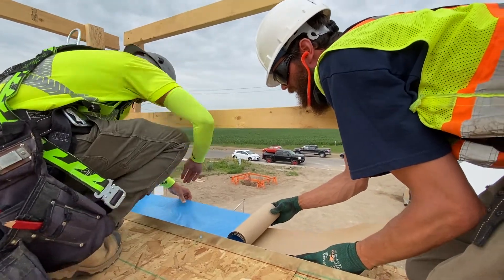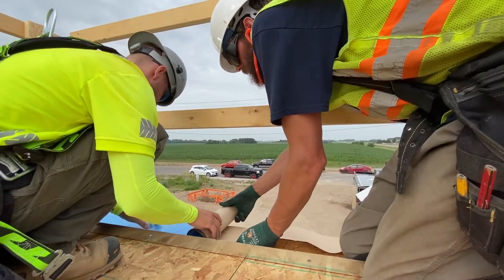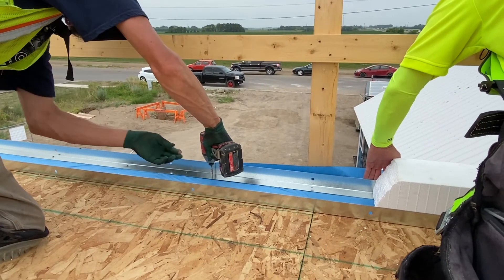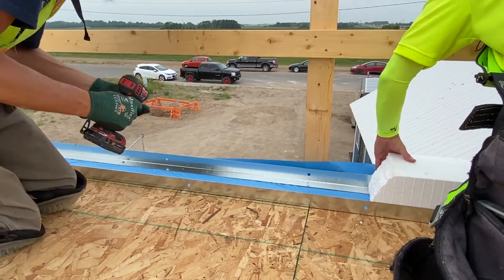Hey, it's Rod here with Greenstone. Today I'm here to talk to you about installing the split track and the flashing at the base of the wall. This is a really important step because it's where we create a proper seal and drainage plane at the floor-to-wall transition. It's also what secures the walls to the floor of the building.